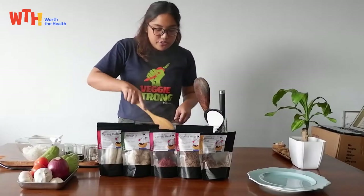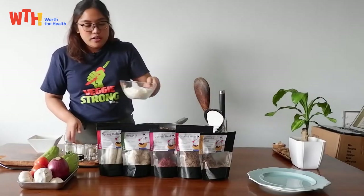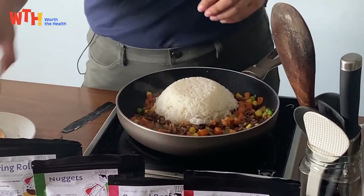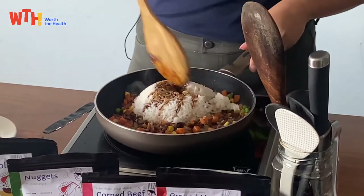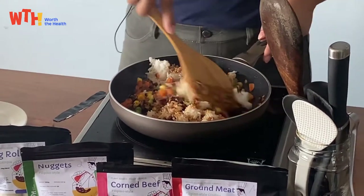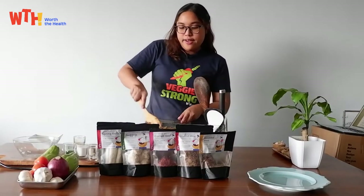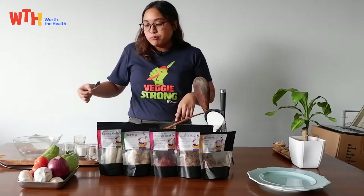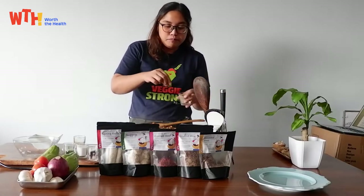Mix it together, then add in your rice and soy sauce. Once you have mixed it well, it's time for your taste test. The soy sauce is salty already so I'm not going to add salt anymore, just pepper.